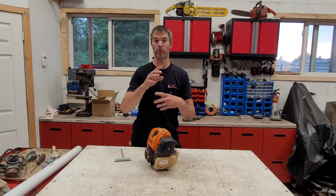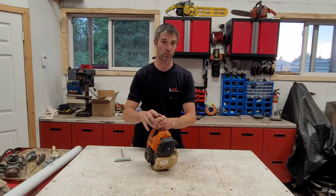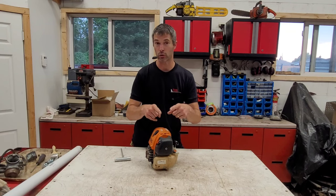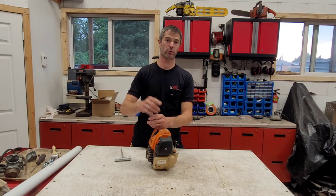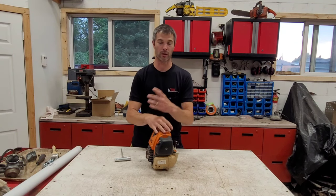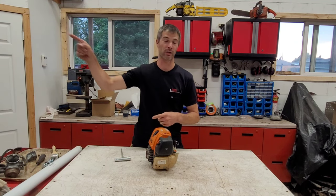Before we get too far in, I want to show you an animation on the TV of what those strokes and cycles are doing in this particular engine, because it's not like a two-stroke. On a two-stroke engine, the piston blocks off the port to handle the intake or exhaust stroke, and all of it happens in 360 degrees — one movement of the piston creates an entire power stroke.